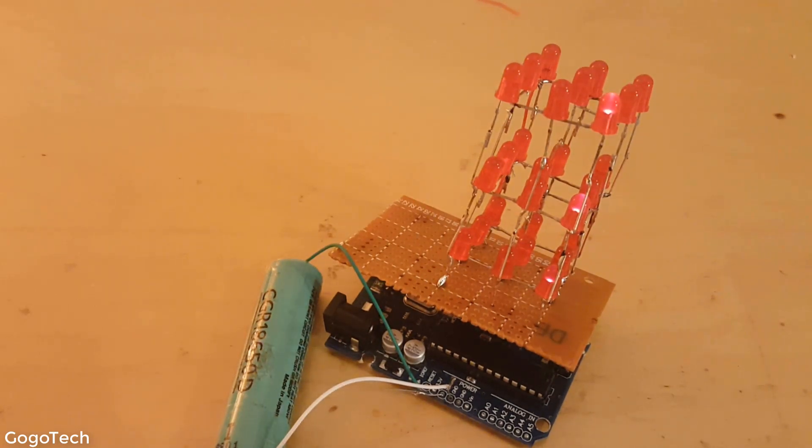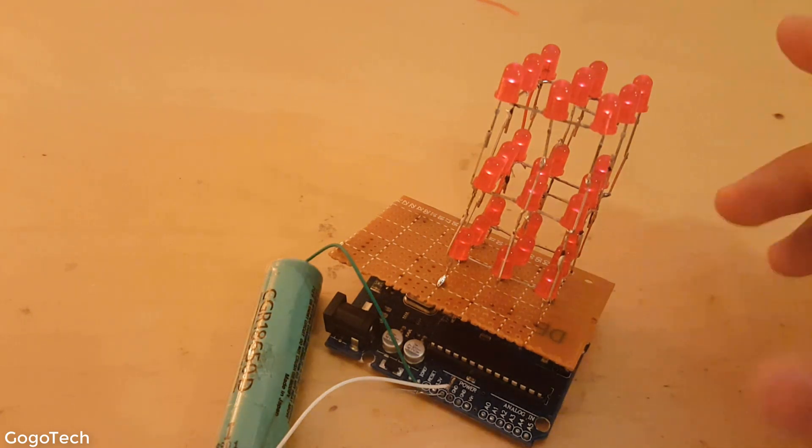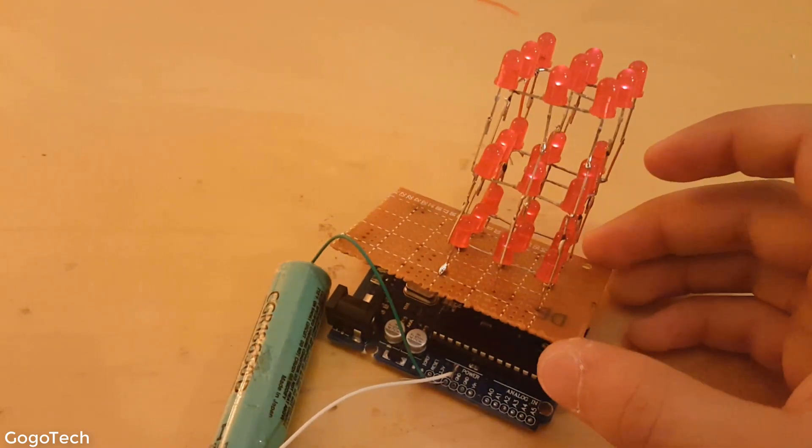What's up guys, Gagasi back with another video. Today I'm gonna show you how you can easily create a cool LED cube like this one, so let's get right into it.